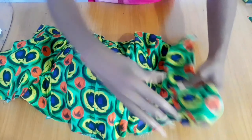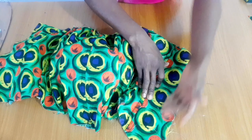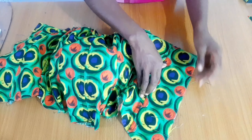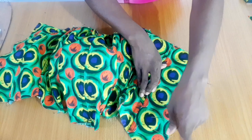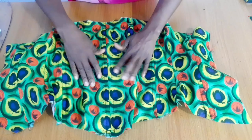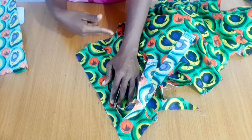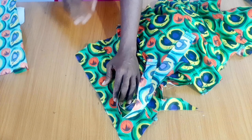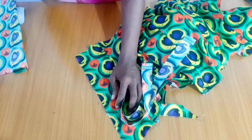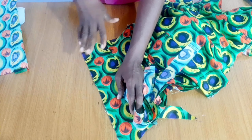All the boning is in now. What's left is to attach the loops for the lacing, then I just have two more boning pieces to do — the ones before and after the loops — those will be single. I realize I haven't done a tutorial on how to prepare your loops, so I'll leave a link to one that I think is good.